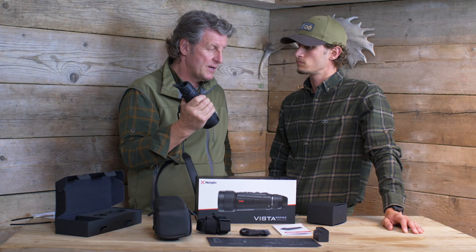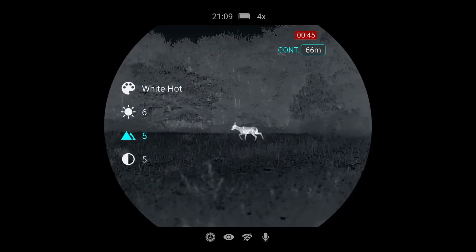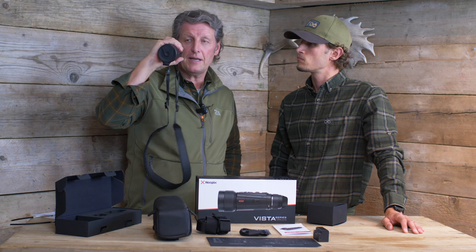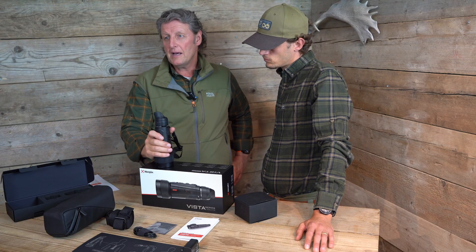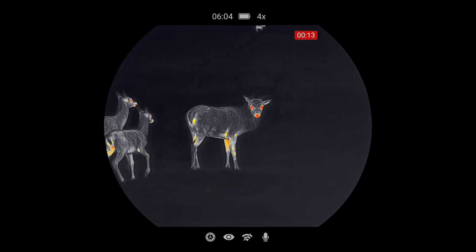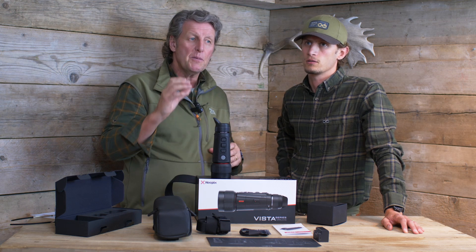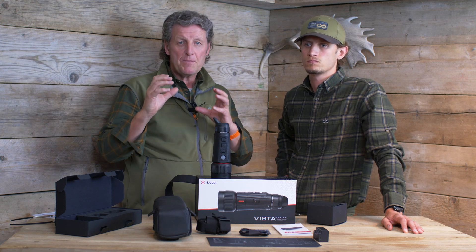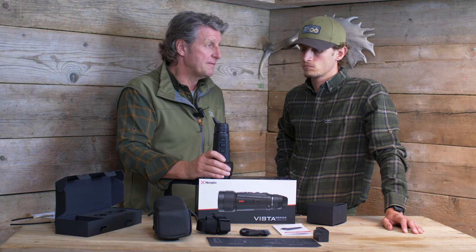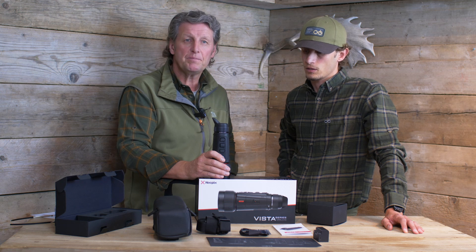It weighs 650 grams, which is slightly heavier than my infrared unit I've been using over the summer, but this has a built-in rangefinder that goes out to 1,200 meters — a really handy piece of kit to have with your thermal. Wherever you're looking, when you find an animal you can ID it and know whether it's at 600 meters, 300 meters, whatever. It's also got an AMOLED display of 2560 by 2560, and it's actually a round display, so when you look through it it's very similar to a rifle scope — not square like some older units — and it just syncs with your rifle scope.